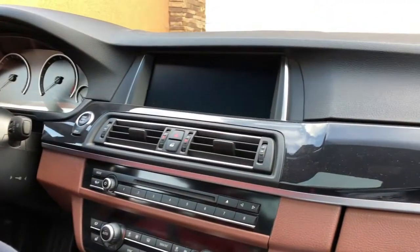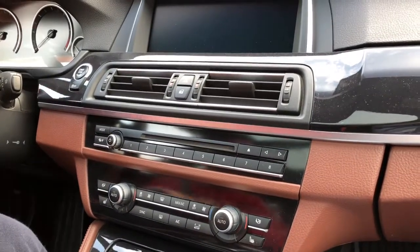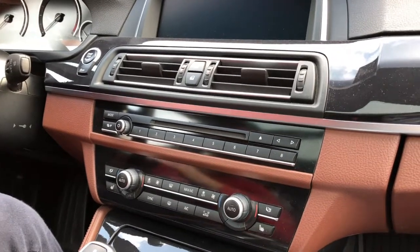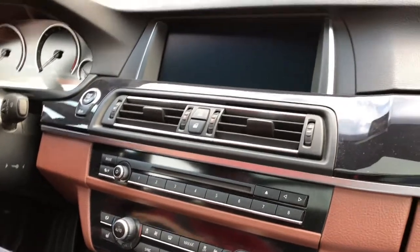Hi guys, this is a new video about troubleshooting for BMW F10 F11 series. This car has an issue: during the acceleration, especially from low speed to middle or high speed, the car starts to hesitate first.